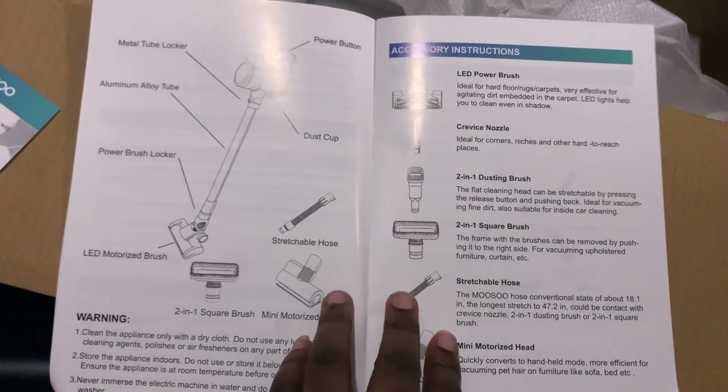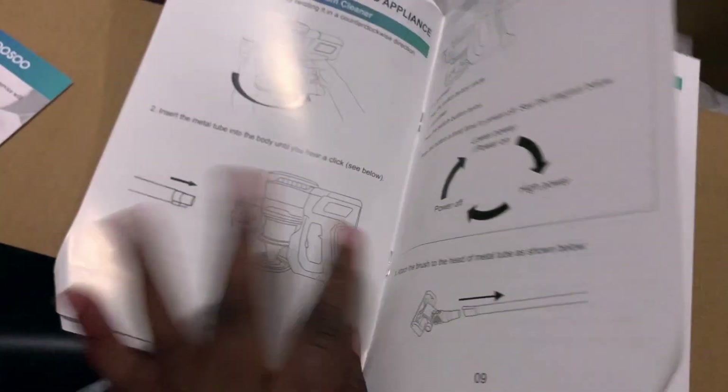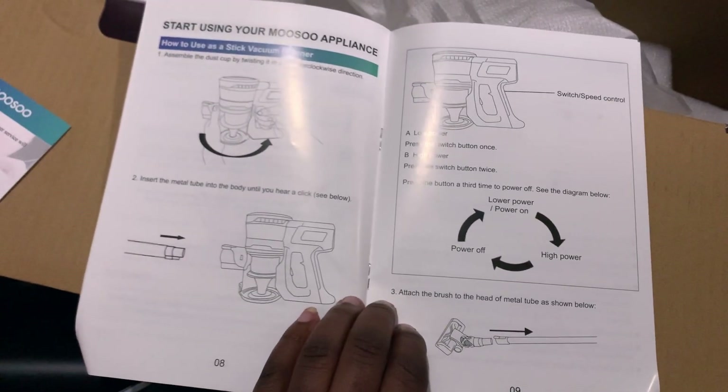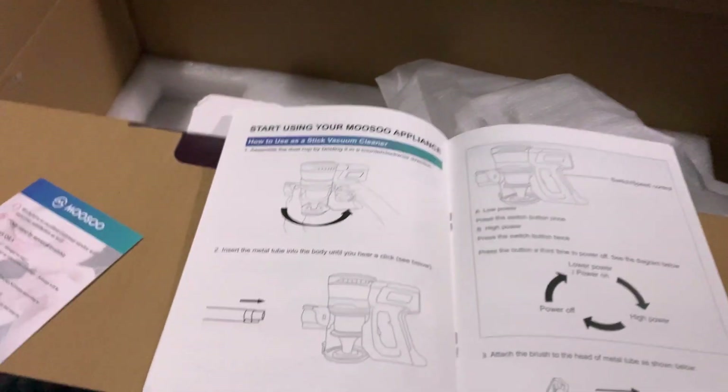Anyway, I'm going to try to set it up. I just wanted to do an unboxing to see what it looked like. I'll get back to you guys once it's set up so you can see what it looks like. See you later!